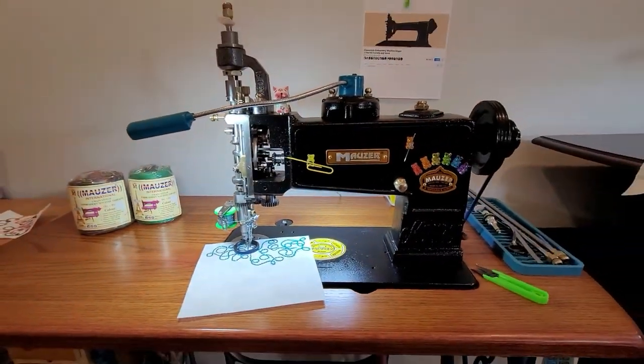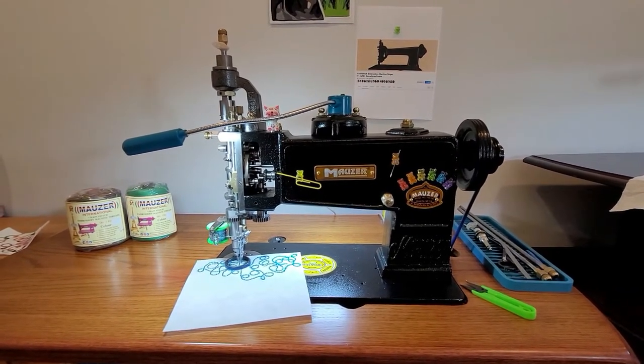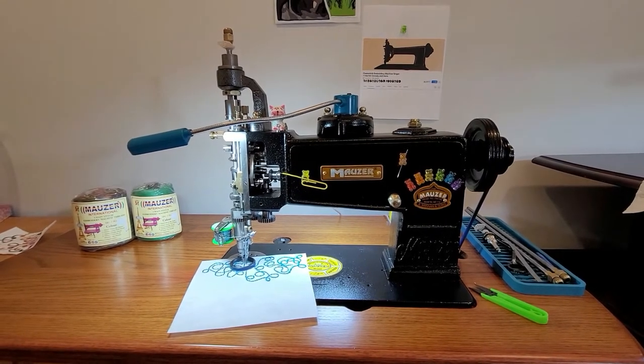That's the Mauser fancy machine that does five kinds of stitches — just adding one extra spool here to this machine. I absolutely love this machine, way way cool.